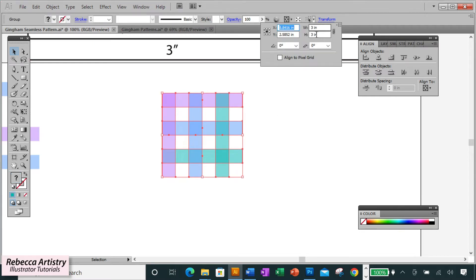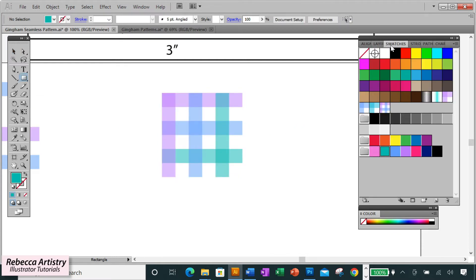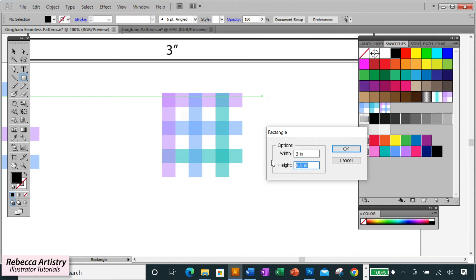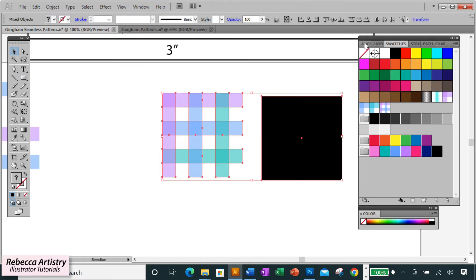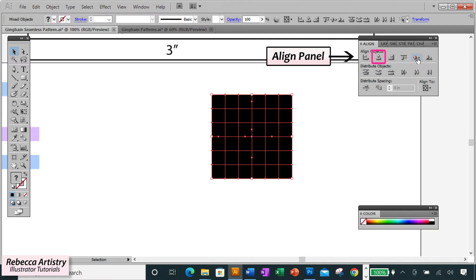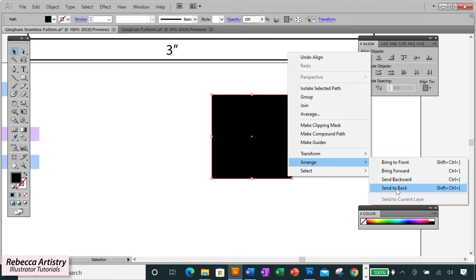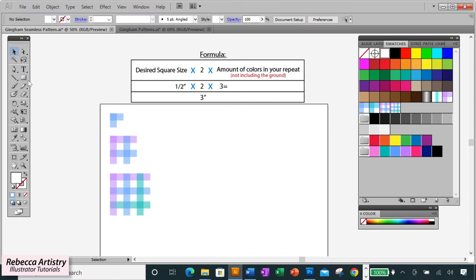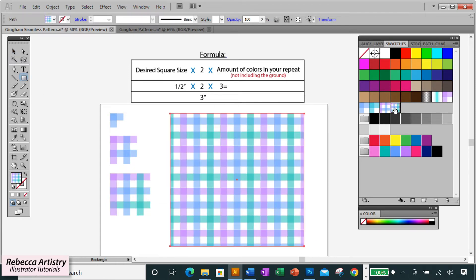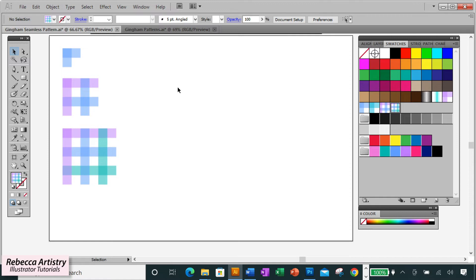Since our pattern is now three inches by three inches, make the background box three inches by three inches. Select the background box and the pattern, align at center horizontally and vertically, then select only the background box, right-click Arrange, Send to Back, and change the ground color to white. Drag the whole thing into your Swatches panel and make a test box. There we have our three-color multicolor gingham pattern.